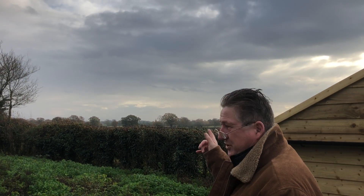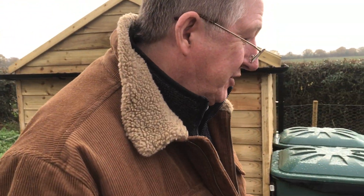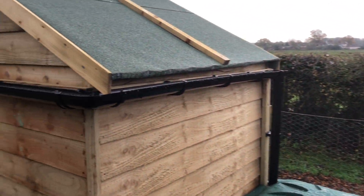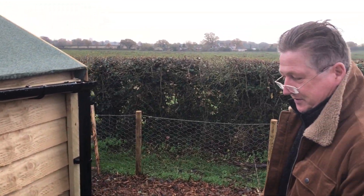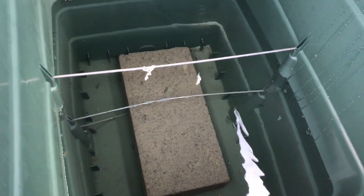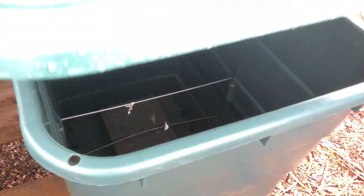It's the 30th of November 2022 and we do have a bit of sun - we've had quite a bit of rain. I'm just going to show you how productive our little piece of guttering has been - it's not loads, but we're half full. That's a little bit of water saved, so good for the environment.